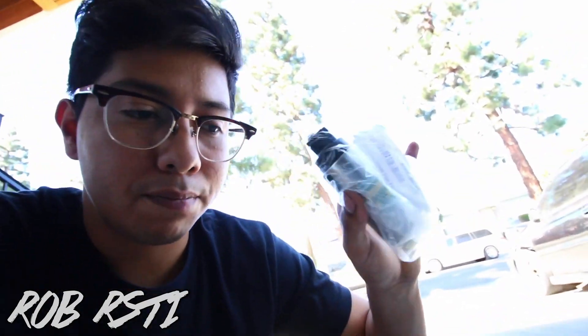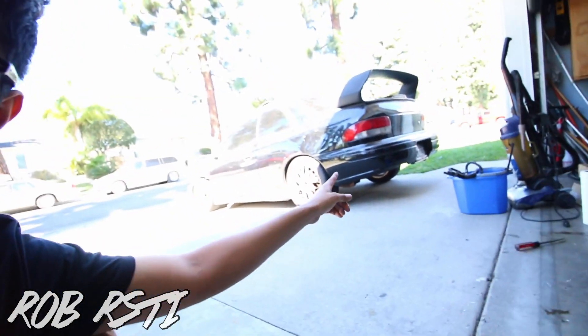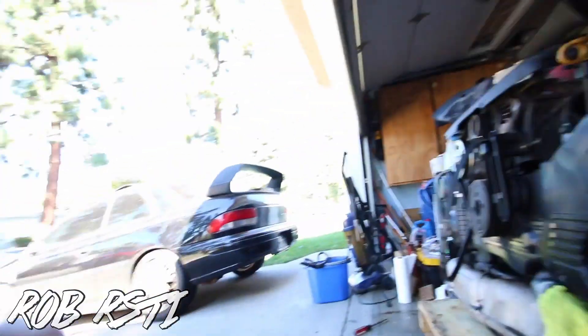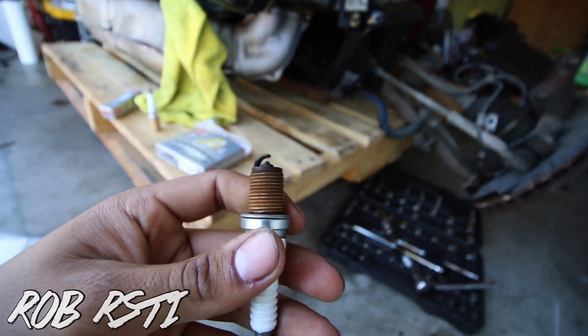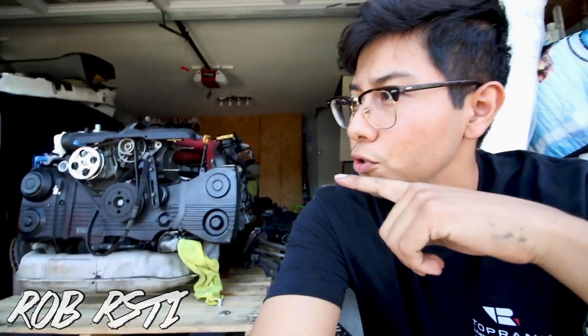In the meanwhile, I'm gonna be installing the Walbro 255 fuel pump because the fuel pump in that car would not be efficient enough for this build. I'll be showing you guys how to do that, and I'll also be replacing the spark plugs since the engine is out — it'll be easier. Look how dirty these spark plugs are — yeah, that's pretty bad. New spark plugs are in now.